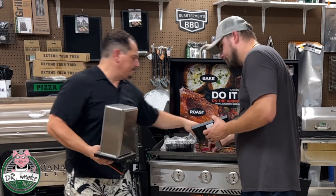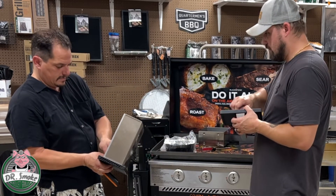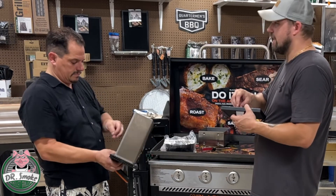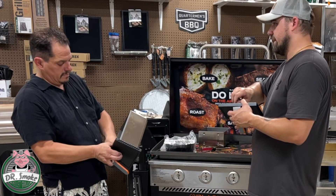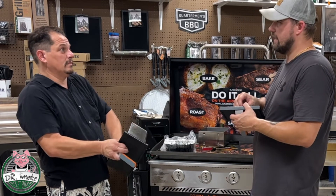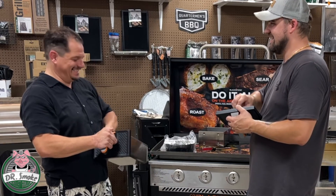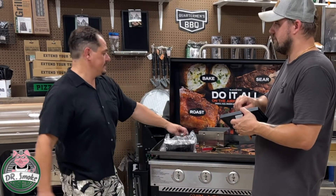Are all the drawers the same? Yep — all three drawers are the same. That was one of the questions I had. I've watched a couple of videos on these and nobody really talks about the air fryer that much, but that is one of the selling points for me — because the kids don't always want what you're cooking, so you can be outside and make the tendies for them.